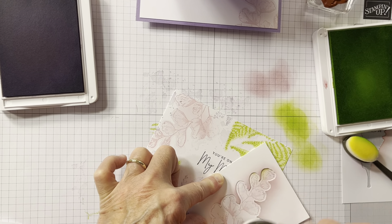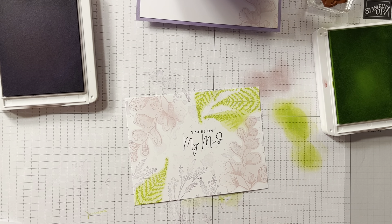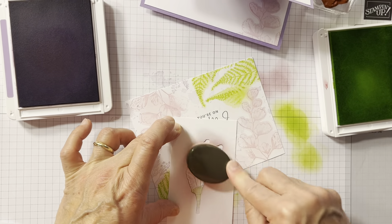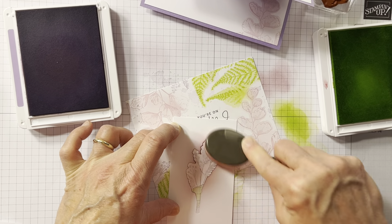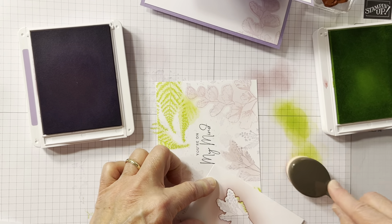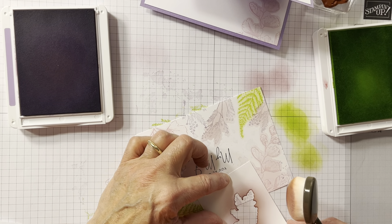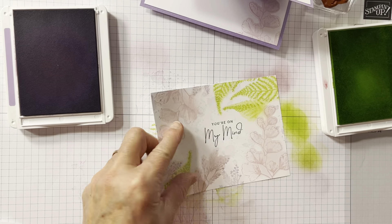Alrighty. The last one I'm going to do is the Highland Heather. I'm not going to do the blobs everywhere. If you come to one of my classes, I am going to try to find my reinker — for some reason my reinkers got all crazy — and re-ink this. If not, it'll be a light color, which I think is totally okay. A teeny tiny amount here, and a teeny tiny amount there.